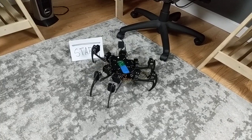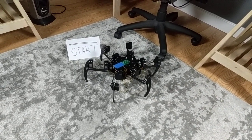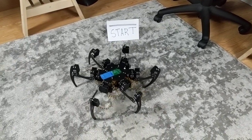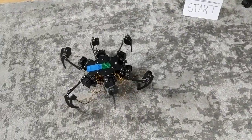I'm going to knock over the start line. This is a crawling gate. This gate is designed to be slower than the other gates.